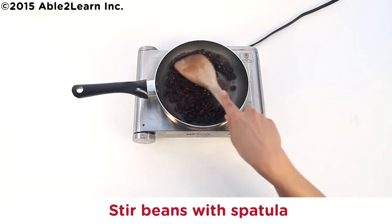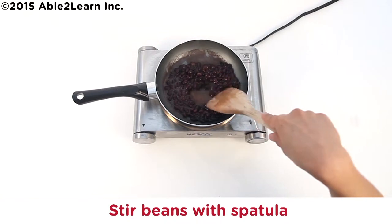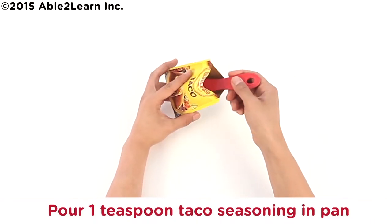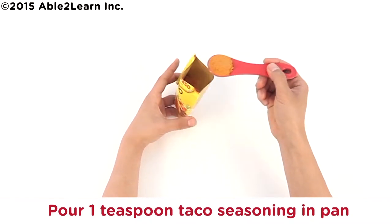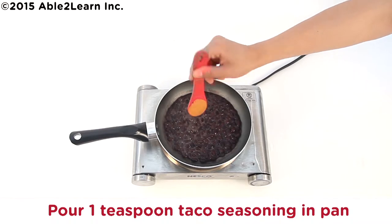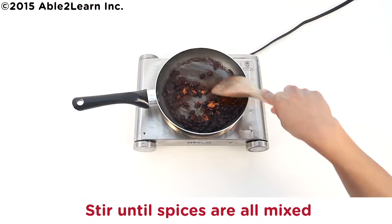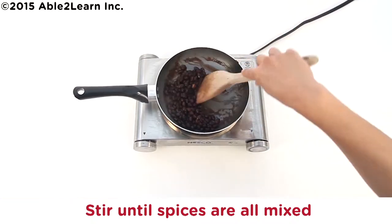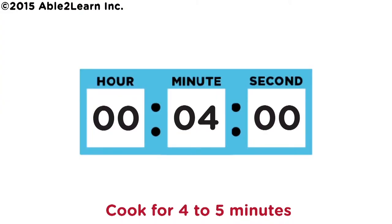Stir beans with spatula. Pour one teaspoon taco seasoning in pan. Stir until spices are all mixed. Cook for four to five minutes until cooked.